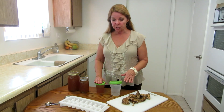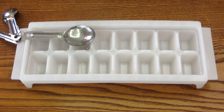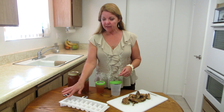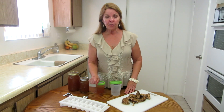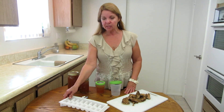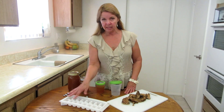Another thing I like to do is freeze bone broth in ice cube trays, because each cube equals one tablespoon. So I can measure a tablespoon, or I can put cubes in a measuring cup — there are 16 tablespoons in a cup. So for every quarter cup you want, you would use four cubes; eight cubes would be a half cup; and sixteen cubes would be one full cup of bone broth.